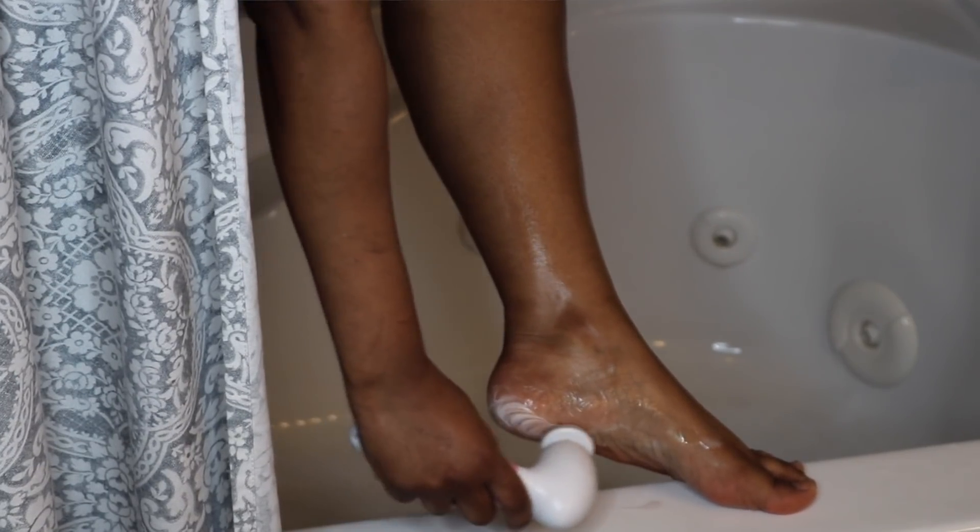After using the pumice stone, you always want to moisturize. Once you get rid of that dead skin, a good moisturizer is key. I use the Brazilian Bum Bum Cream to make my feet really soft. That's my whole body routine from head to toe!